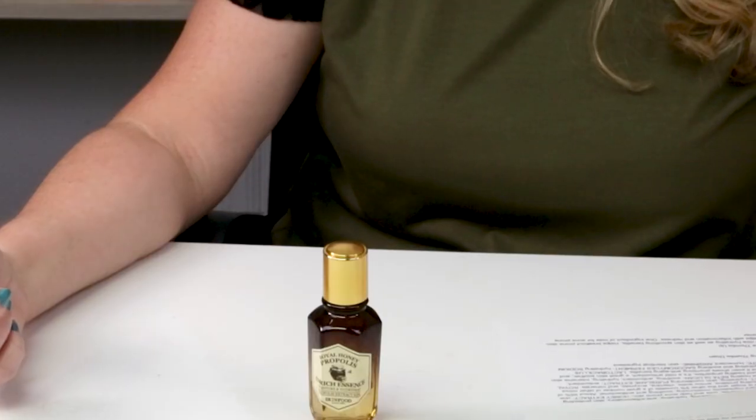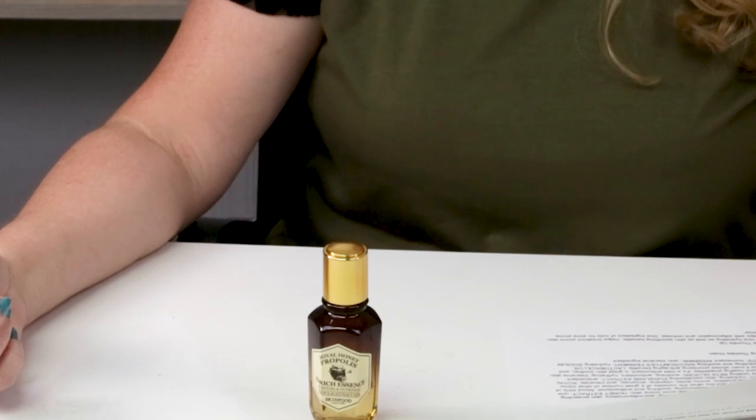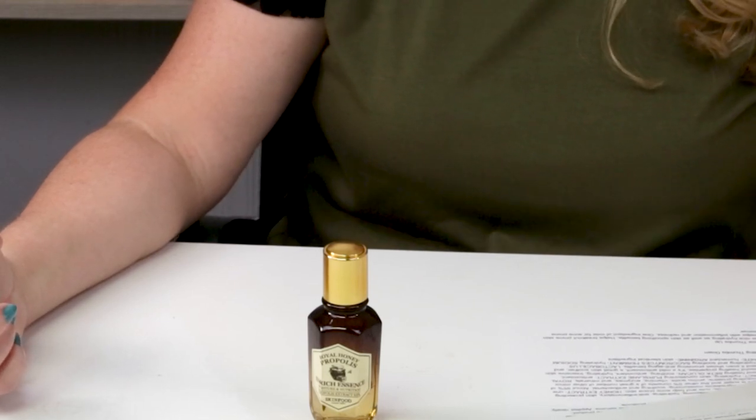They call this a fully nutritious essence that contains 63% black bee propolis extract, 10% royal jelly extract, and 10% black honey extract, to build a firm barrier and radiant, moist skin. I'm not exactly certain that these different varieties are any better than another variety, but that's kind of their marketing.